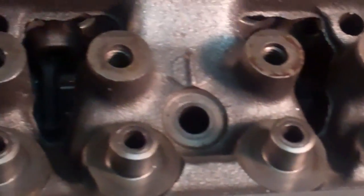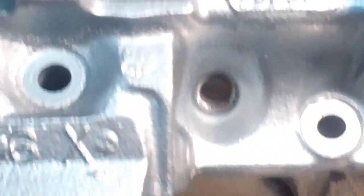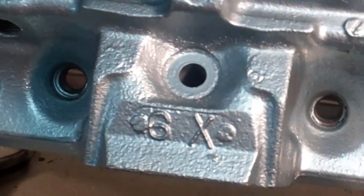Luckily, I had not gotten to do any of the flash or deburring on this head, or any of the port matching or anything like that that I intended to do with this. The only thing I did with it was CC it. Took it out of the bag, got it up on the bench, and started working on it.